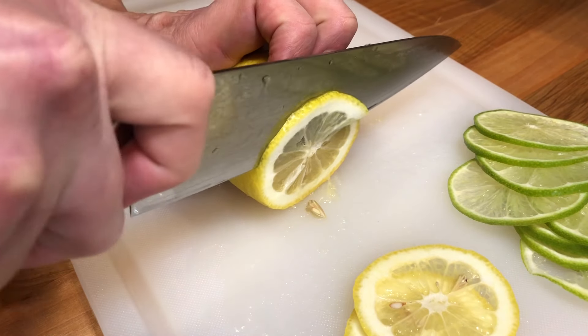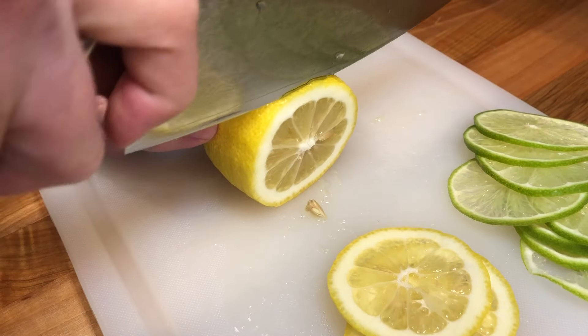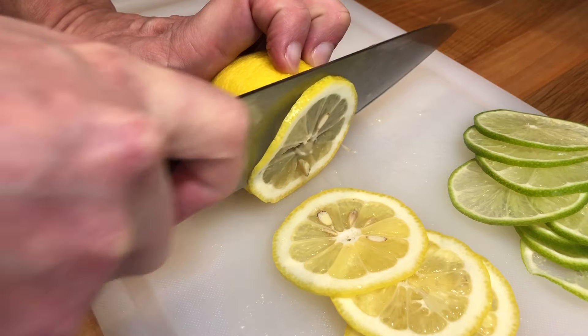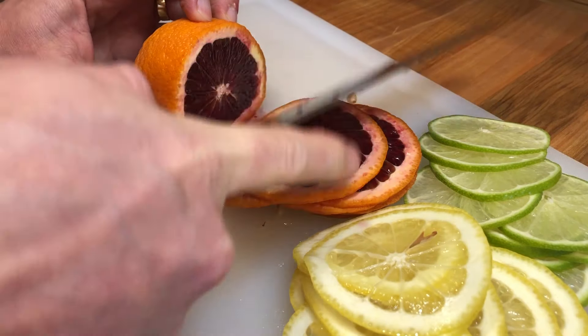You can also use a mandolin if you wish. The thinner the slices, the faster they will dehydrate. I'm using four different citrus fruits: a lime, a lemon, a blood orange, and a navel orange.